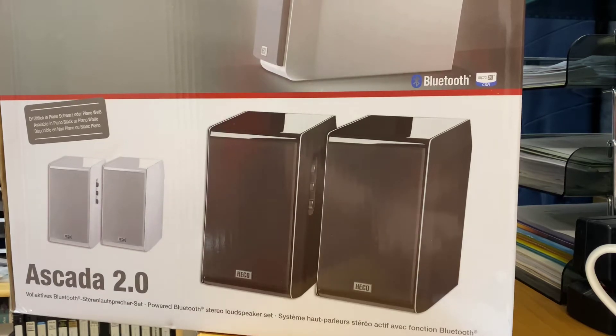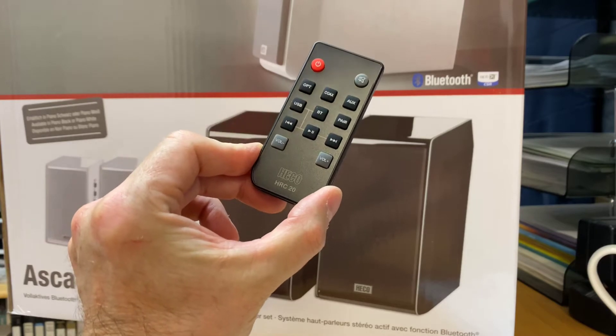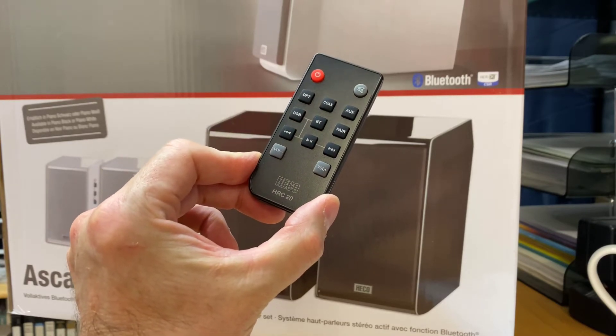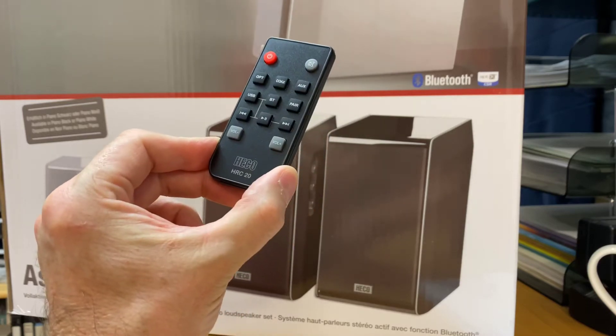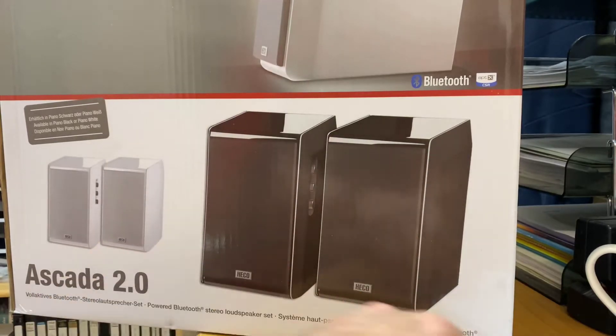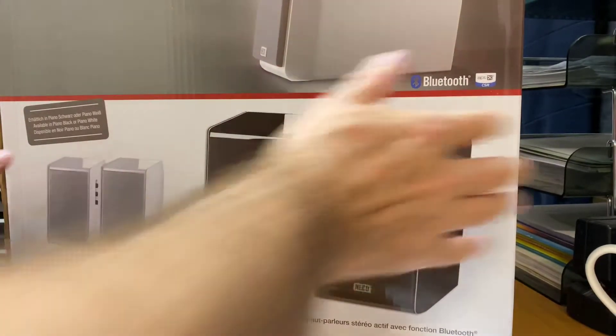I'll just cover off some of the bits that come with it. Obviously we've got a remote control. You can see there we've got optical, coaxial, auxiliary, USB, Bluetooth, power and pairing. Nice and easy remote to control. You've also got your owner's manual.